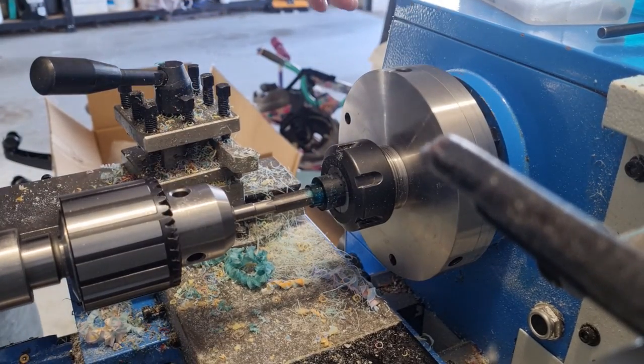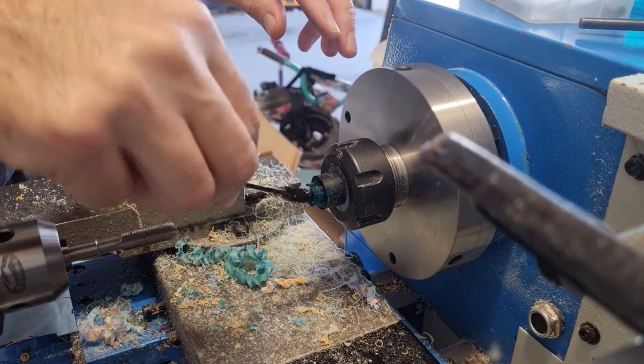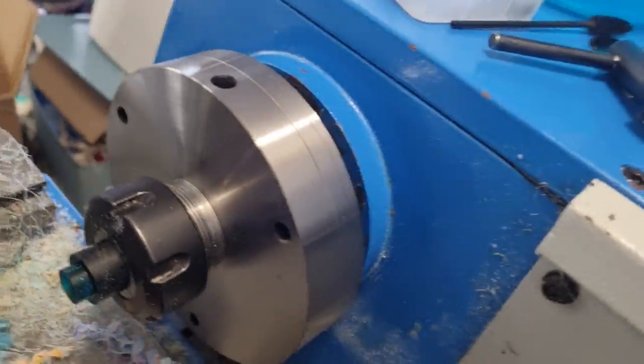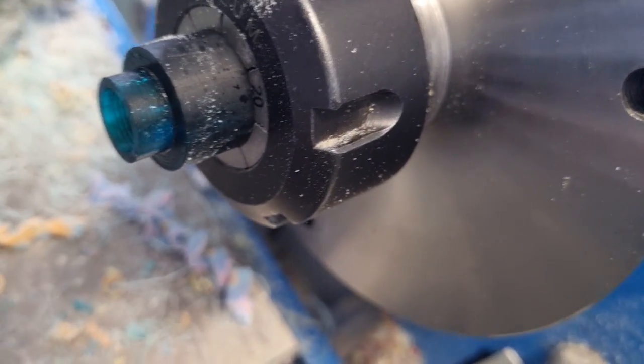The threads are cut from the start. You can see a little bit comes out from the end — and that's about it. Let's see if we can see it on here. You can sort of see the threads in there; it's all cut very nicely.